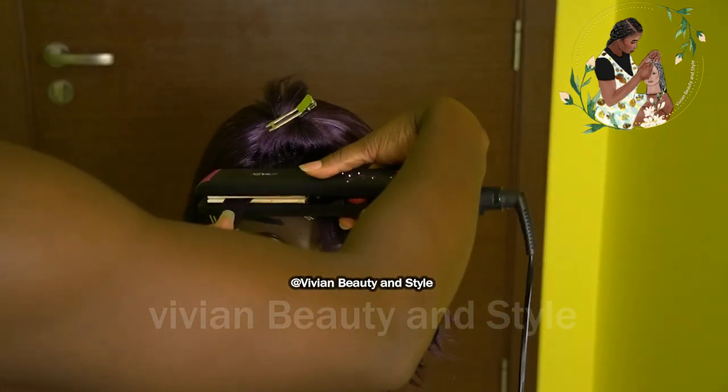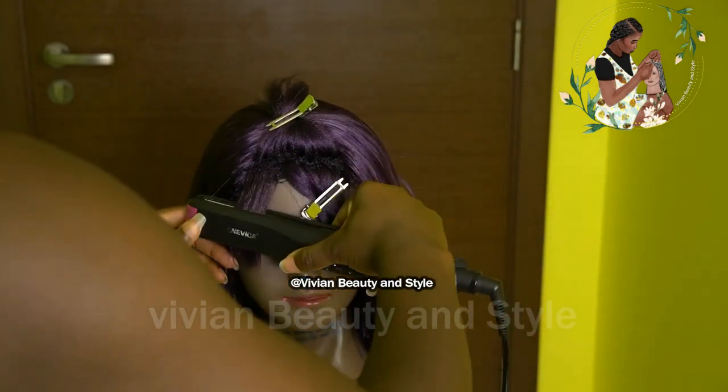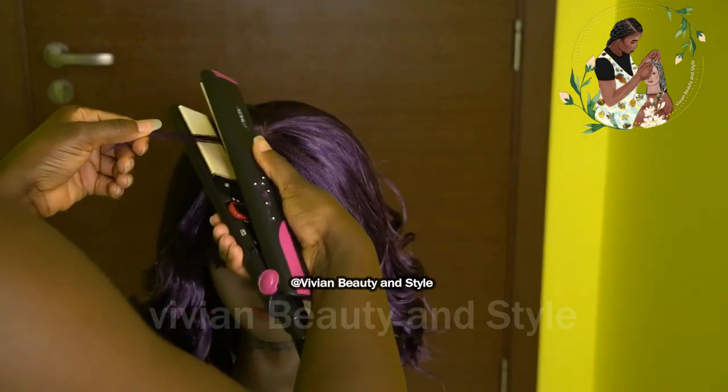You want to make sure to do a little test on a small piece of hair before using it on your wig — make sure the temperature is right for the hair.